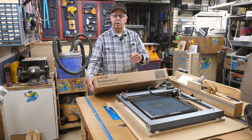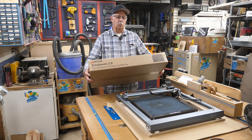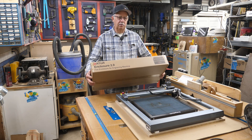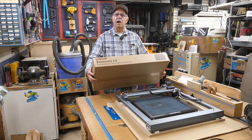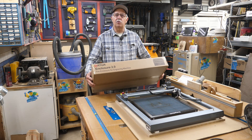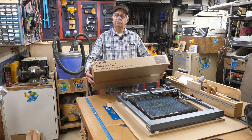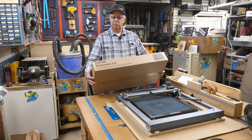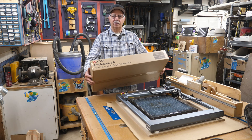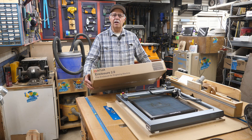Your Ortur Laser Master 3 is sitting right here in front of me, and what I have right here is a fire enclosure. Maybe that's not what that means — I think it's to prevent a fire. I've not taken this out of the box yet. Ortur sent this to me to test, probably review — yes, and play with, definitely. We're going to open this up and see what we got in here.